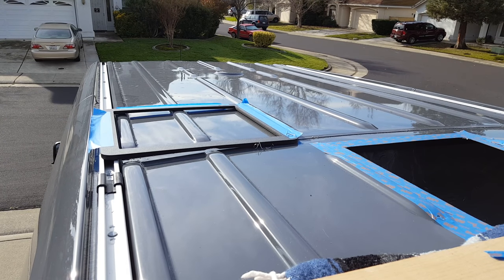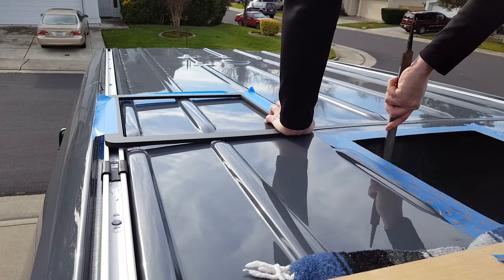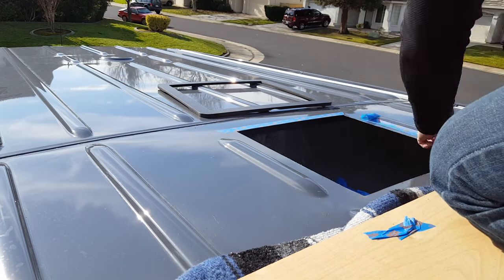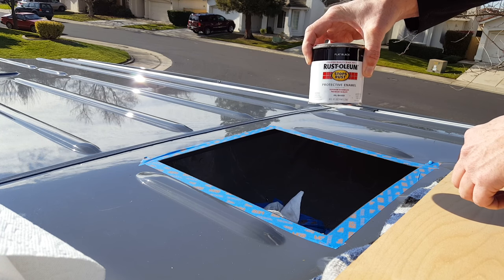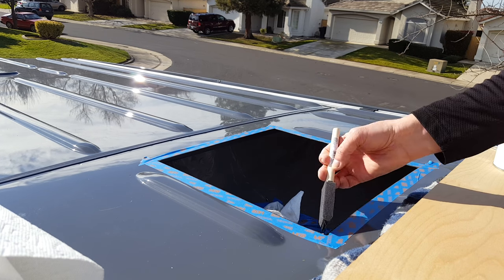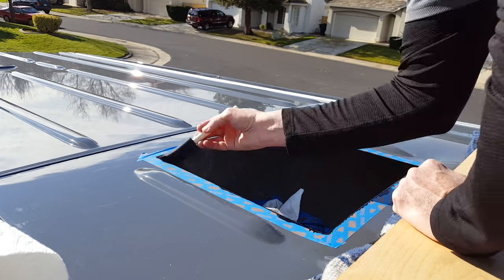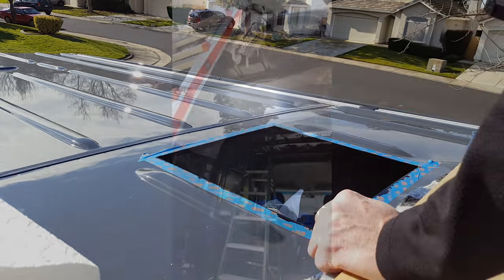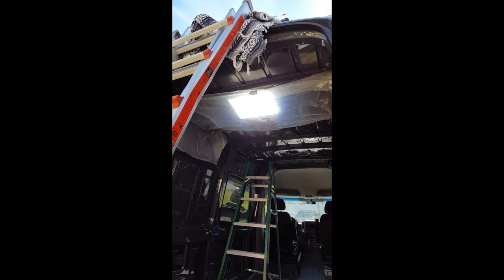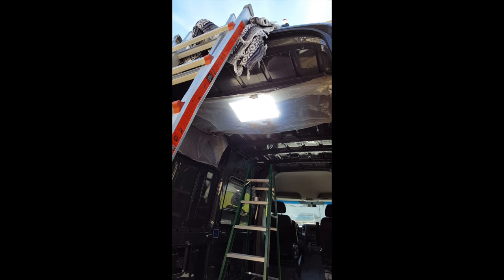I'm going to clean it up with a file and then paint. I'm using an oil-based Rust-Oleum and a foam brush. I usually think of this kind of stuff when it's too late, but I did think to put up some visqueen that I clamped to the ceiling to catch all the shavings and also to keep the paint off the floor.